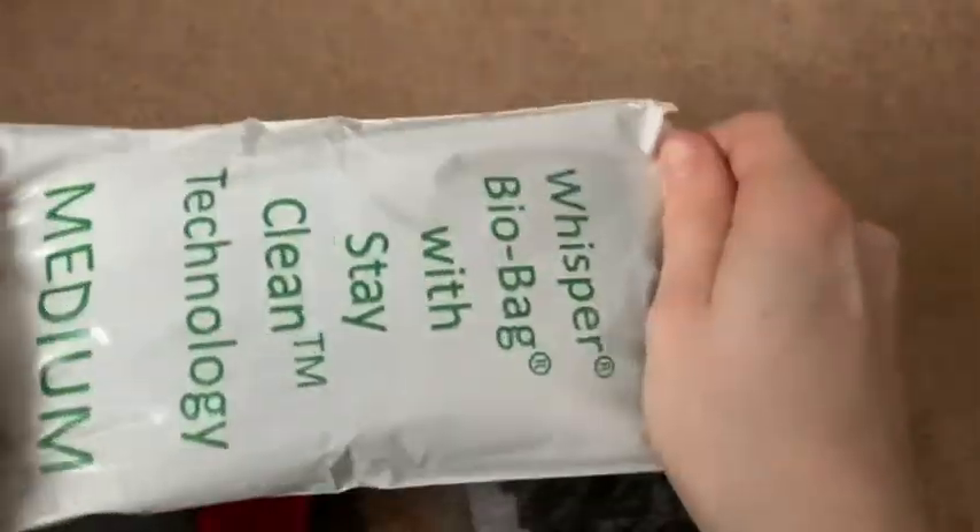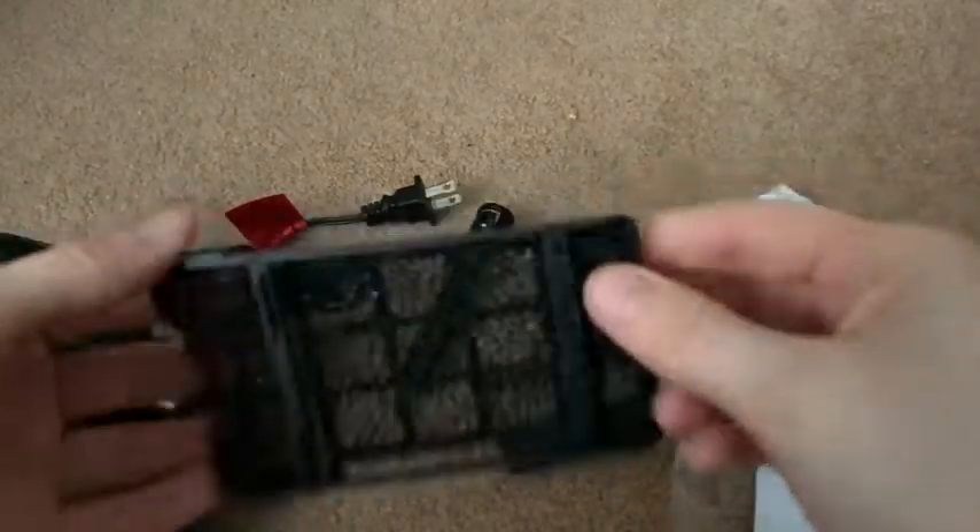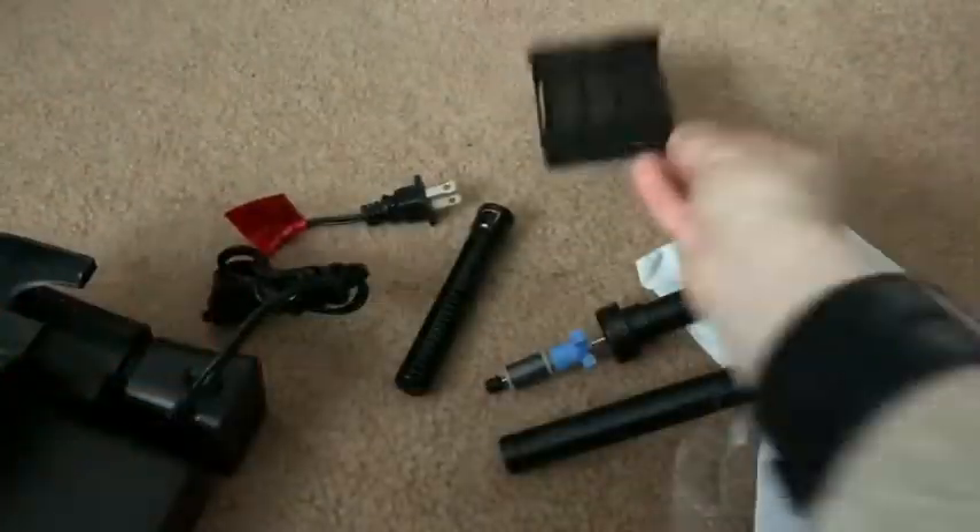We have the little tube thing that goes into the tank, a bio filter, the filter itself, and inside here is also some mesh that has some charcoal on it. It's a three-step filtering process.